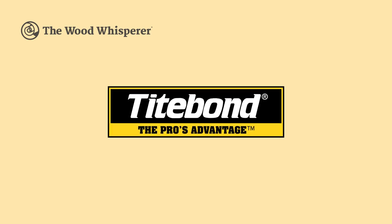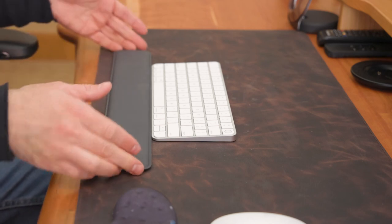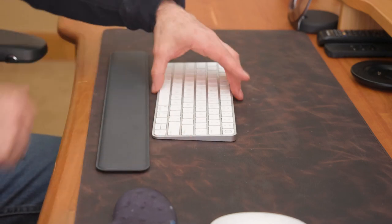The Wood Whisperer is sponsored by TypeBond. Today I've got something that I hope will be fun — definitely different. We're going to start here in the office, which is obviously different. I need to make an adjustment to my keyboard setup and I've been kind of frustrated with this because my keyboard is an Apple keyboard.